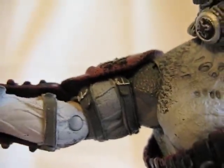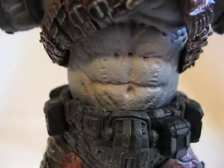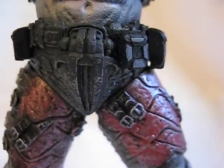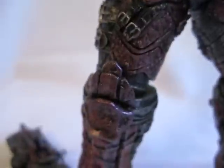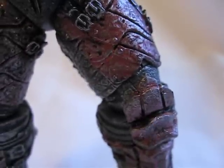Same thing for the other side. The waist can rotate 360. There's no movement in the cross area. The two legs have ball joints, and the knees as well — the arms are on ball joints.